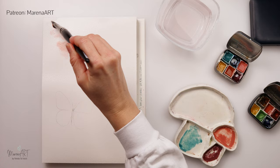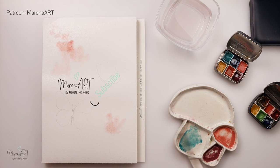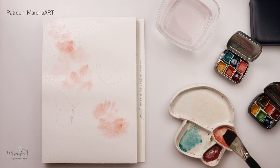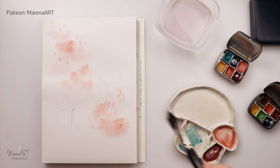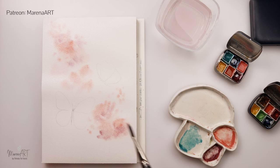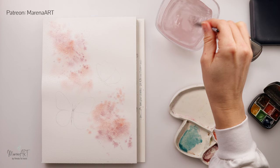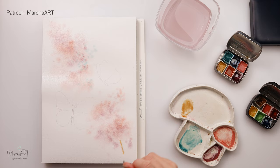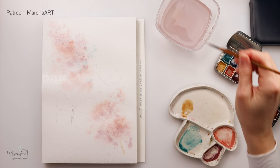I started off by wetting the entire paper and now I've just picked up a little bit of pink, painting in some background flowers that are going to be blurred and out of focus. I'm using this larger flatter brush — this is actually a Raphael number 22 — using the side of the brush and painting in just impressions of flowers. Then on top I'm splattering a little bit of violet and then a little bit of turquoise.